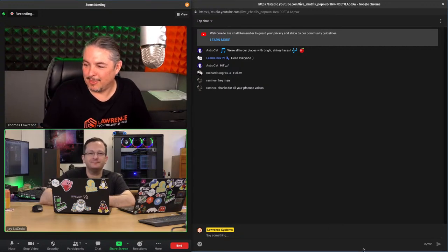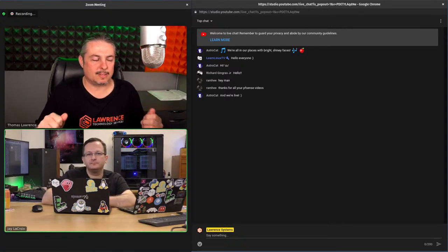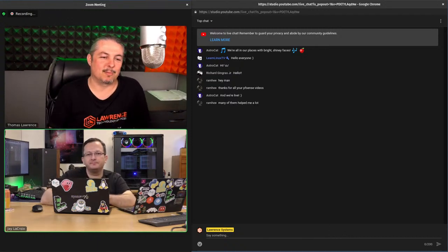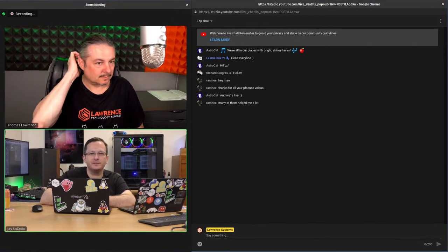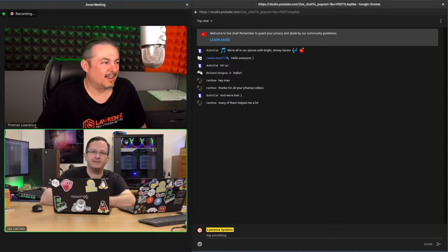We want to talk about the physical layer. We did cover networking and firewalls before, but we want to dive deeper into things like 10 gig, racks, and related topics. It's perfectly timed — this is actually going to help Jay because it's time for him to buy a new rack, among other things. One of the greatest things about home lab is getting acquainted with people and sharing tips when you don't know the answer.